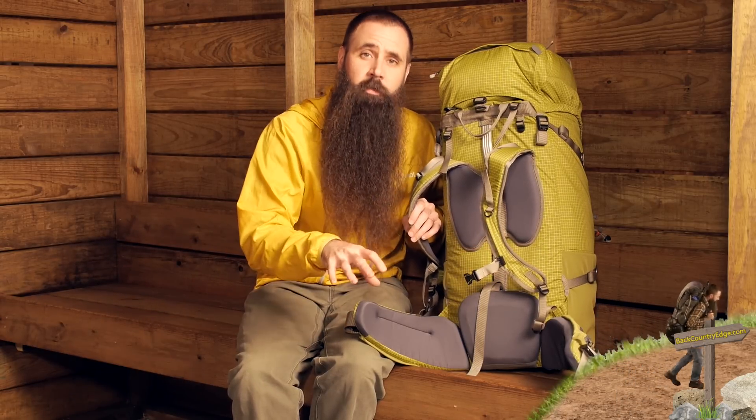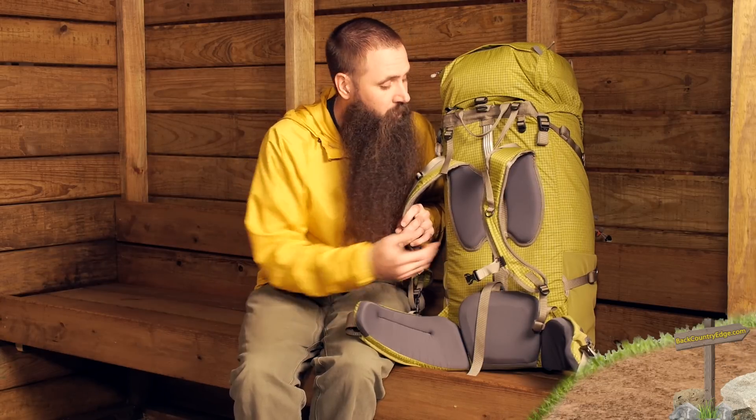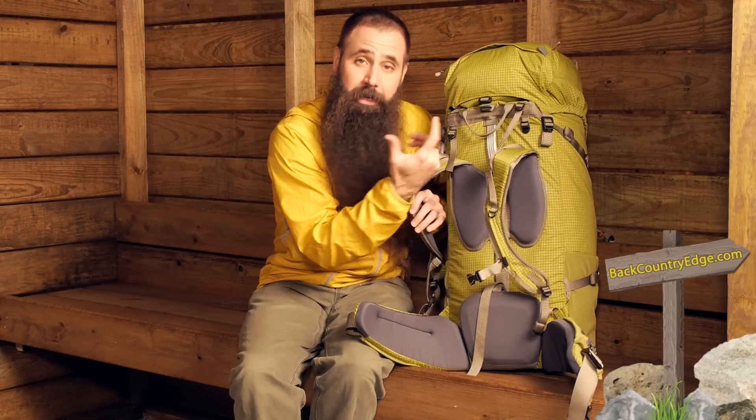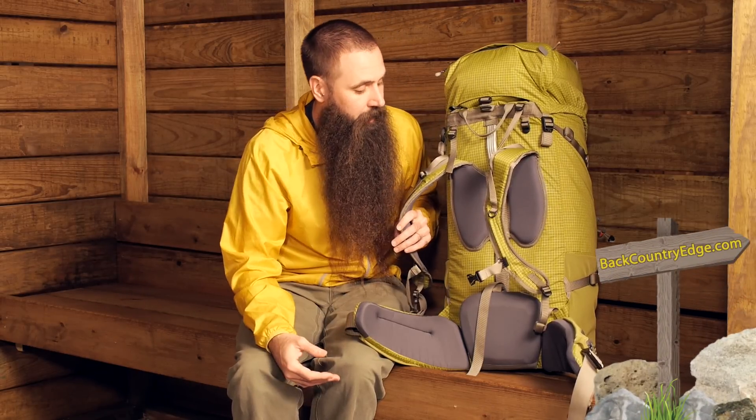That keeps the weight of this pack down under three and a half pounds. It also gives a little room for air to move and circulate. Exped has done a really good job of having the support where you need it and stripping it away where you do not.